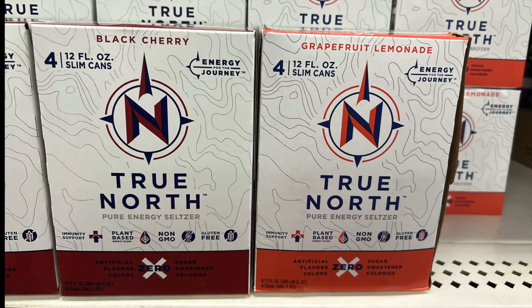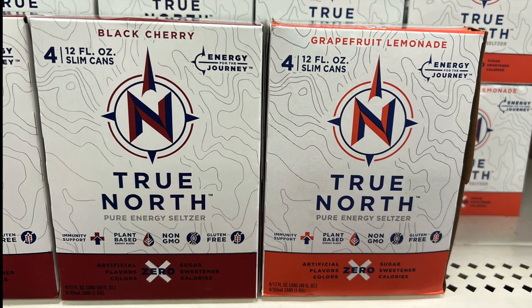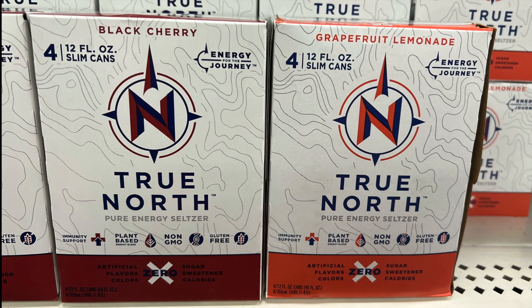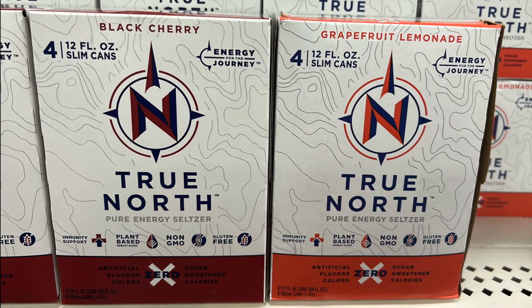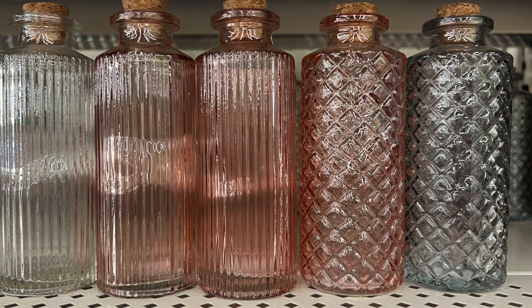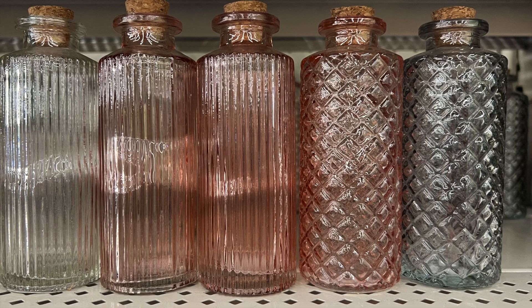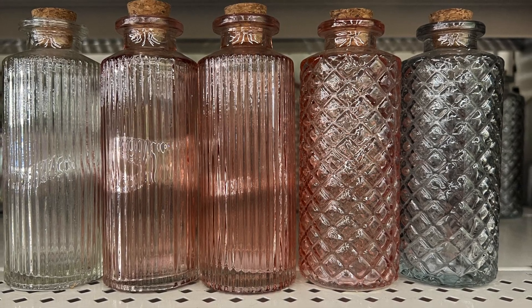If you want to have a nice refreshing energy drink, check out True North. There are two flavors: black cherry and grapefruit lemonade. If you like these items, let me know!